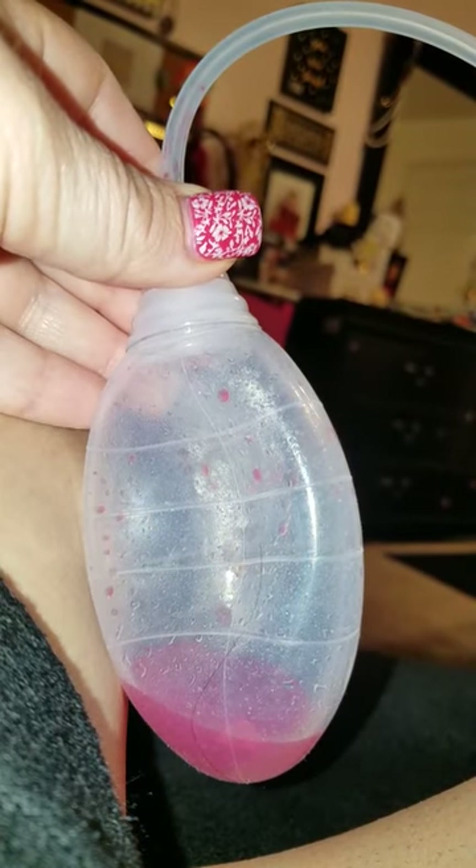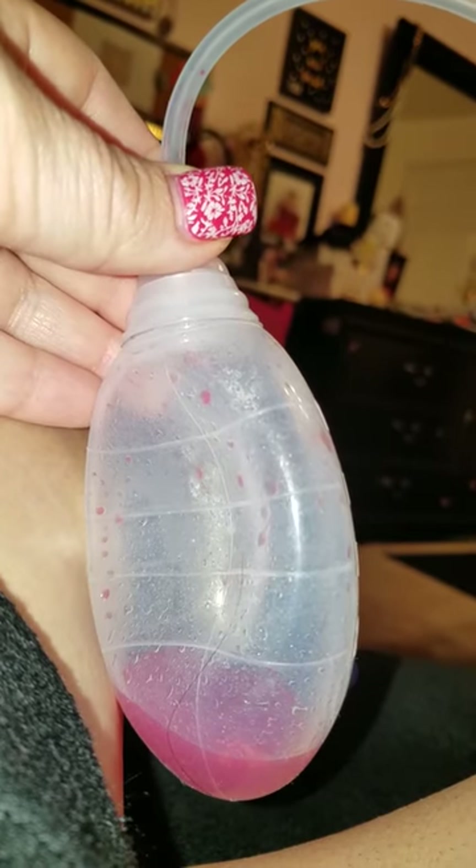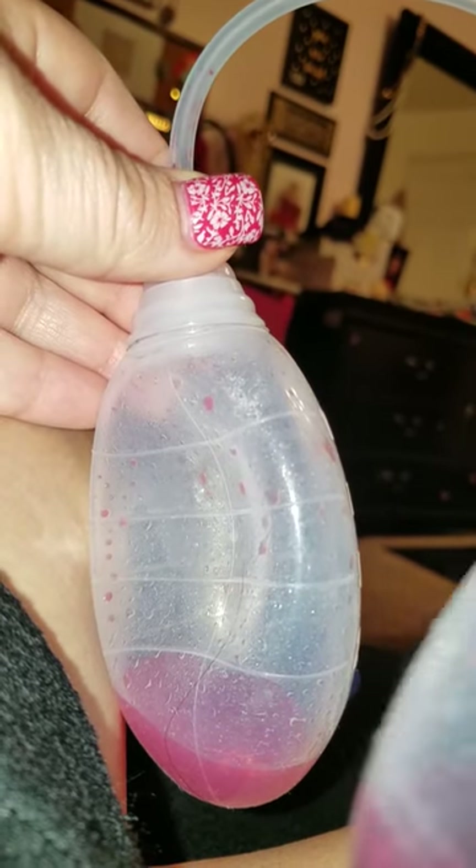Hey everyone, it's Tara. I'm going to show you how to milk your drains. This is my left drain. On my right side you can't really see it, but I did post a picture on my Instagram. Go to Instagram at a tummy tuck story.